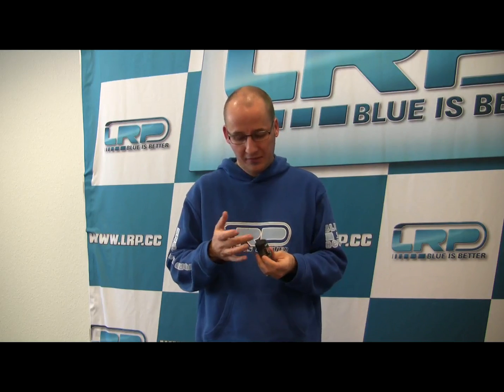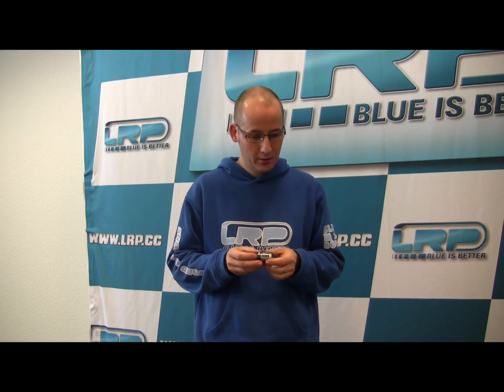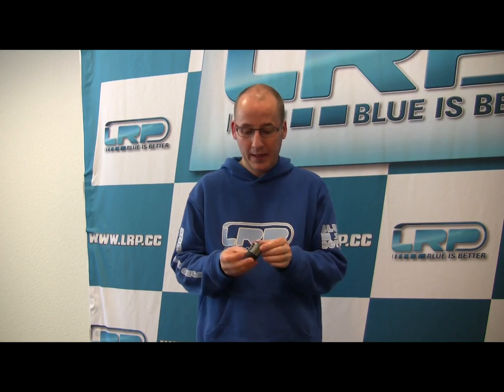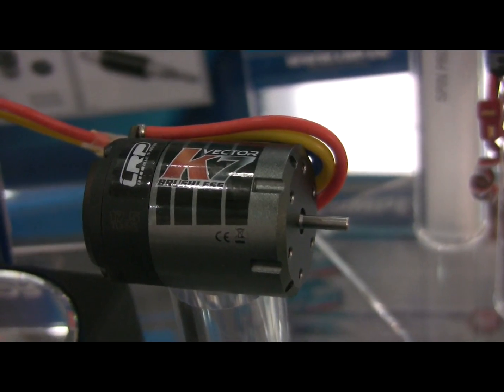The motor has an aluminum housing and is fully rebuildable with a straightforward and simple design, which is easy to maintain. We have a sintered neodymium magnet which provides high power and high torque. It's a standard 540 size and weight, so it fits into all vehicles. It shares the Prezi sensor system with the latest X20 motor, so a very precise alignment of the sensor for best control. The power wires feature an easy solid design with U-taps, so you can easily replace the wires yourself, and it can be operated with sensored and sensorless speed controllers.